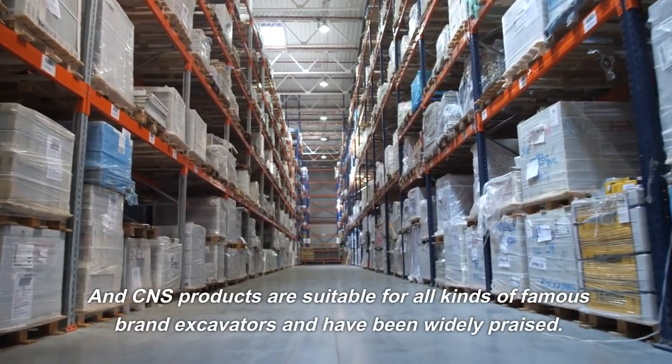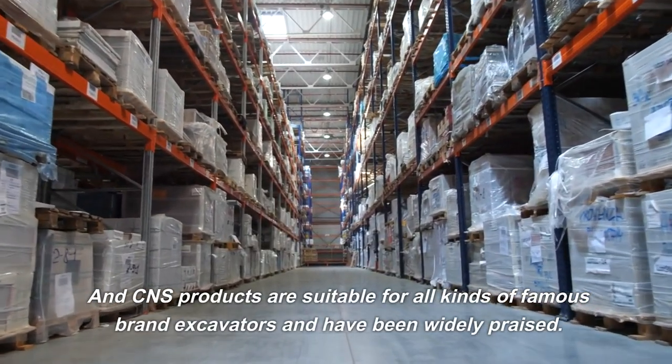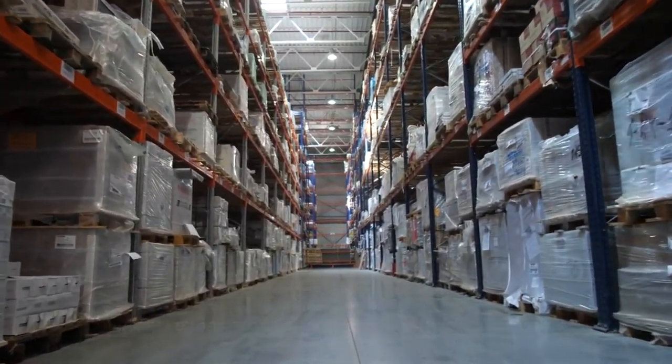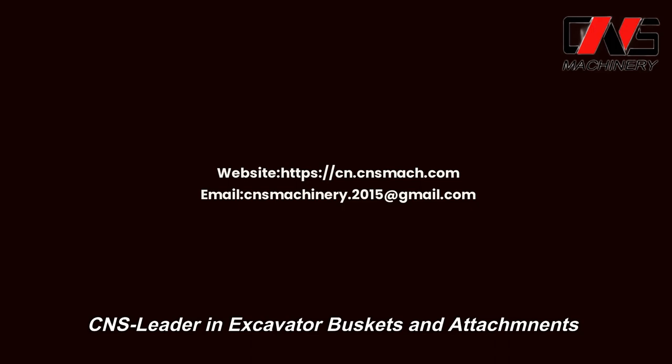CNS products are suitable for all kinds of famous brand excavators and have been widely praised. CNS — leader in excavator buckets and attachments.